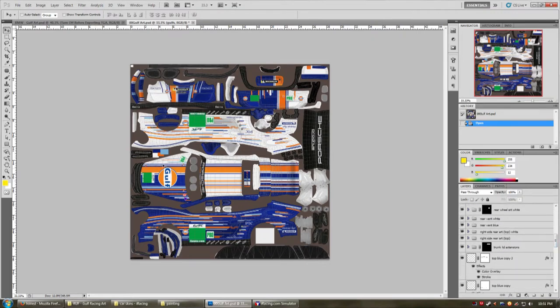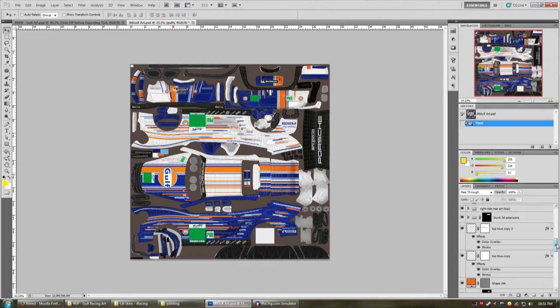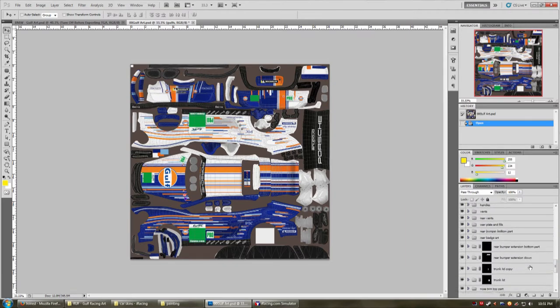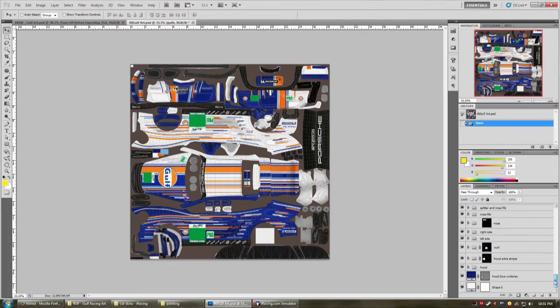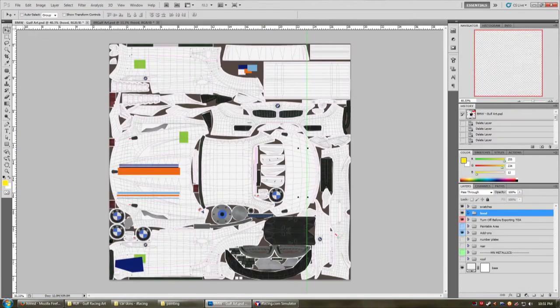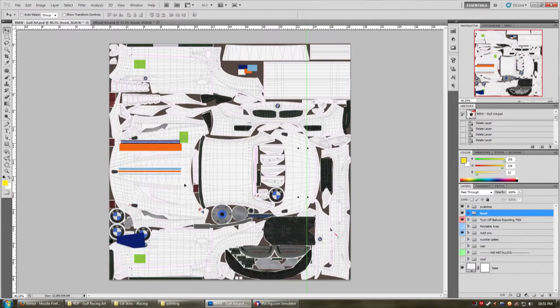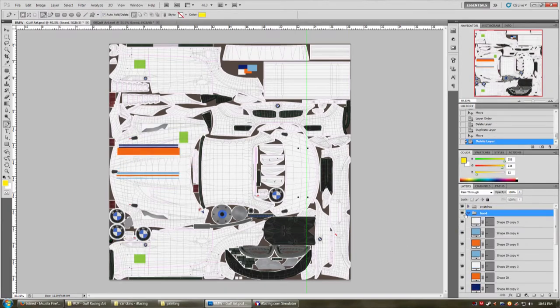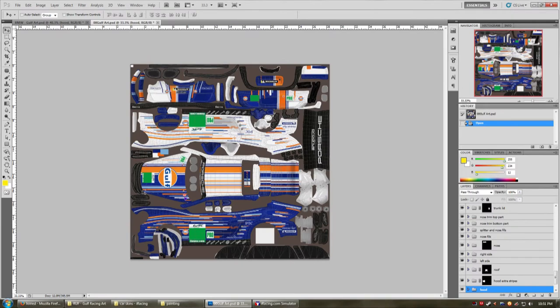I usually start these cars on the hood — that's the easiest place to start. Let's scroll around here: trunk, nose, hood. So we just right-click, duplicate, and chuck it onto the BMW. Let's get rid of this layer here because we're not going to need that — looks like it was some sort of fill. There we go, it's a good starting point.